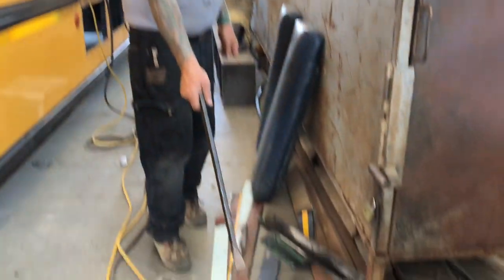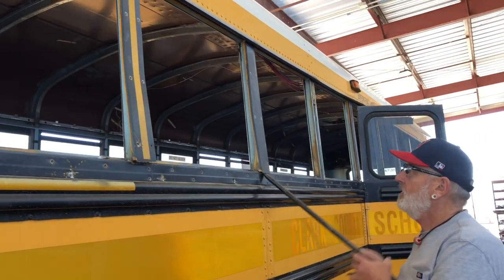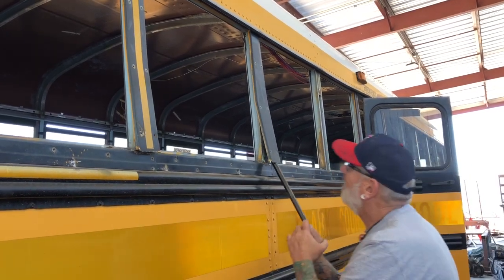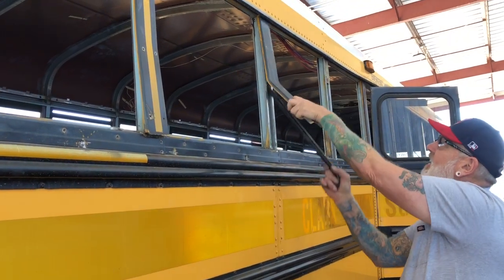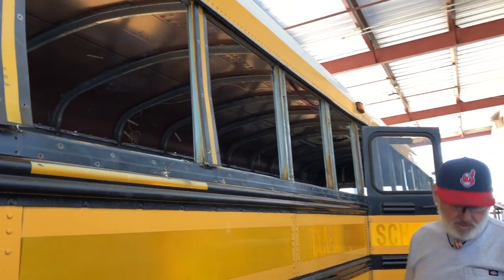So that was the trim over the flashing over the top of the door. All of these have to come off. I've got them all loose as long as there are no wires in here.